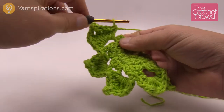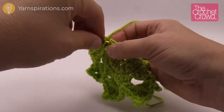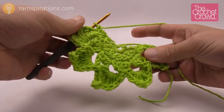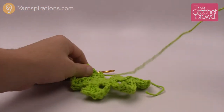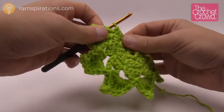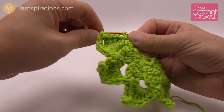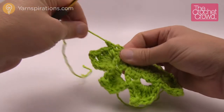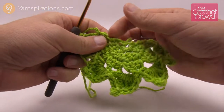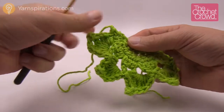Once you get that final leaf in, single crochet into the very last stitch available and you're done — fasten that off. Trim with scissors and use a darning needle to hide the loose ends. It's really important because this will go through the washing machine, so make sure the ends are buried well into the stitching.